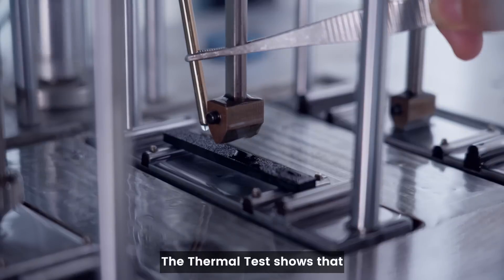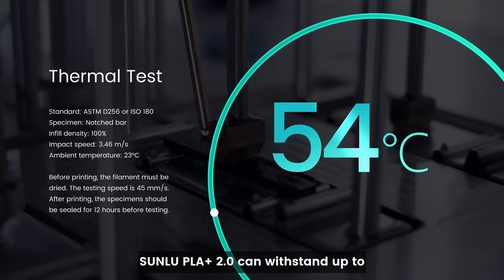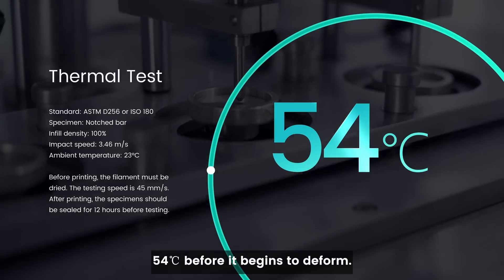Finally, the thermal test shows that Sunlue PLA Plus 2.0 can withstand up to 54 degrees Celsius before it begins to deform.